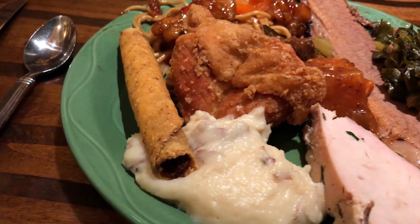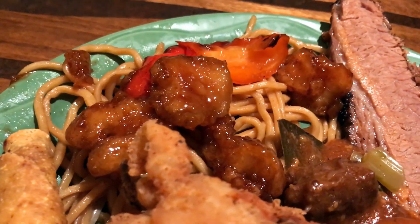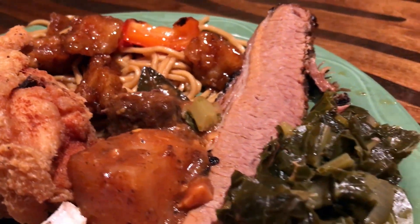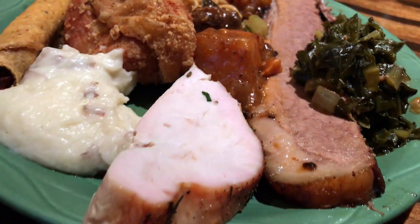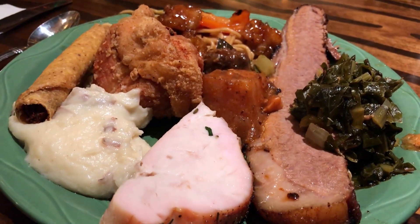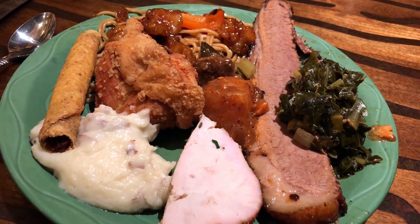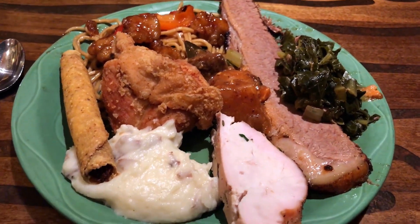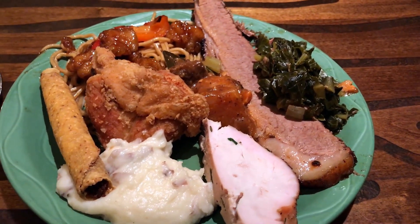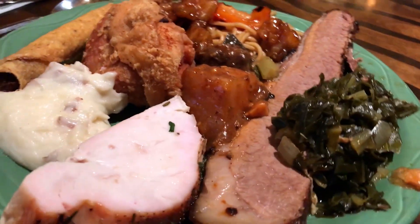Here's my plate: fried chicken, mashed potatoes, taquito, orange chicken, chow mein, beef brisket, collard greens, some beef stew in the middle, and carved turkey. This plate alone is worth more than $9.99 — maybe exactly $9.99. At a decent diner or Denny's-style establishment this would probably be $16.99 or $21.99. Look at all the food — look at this big piece of brisket!